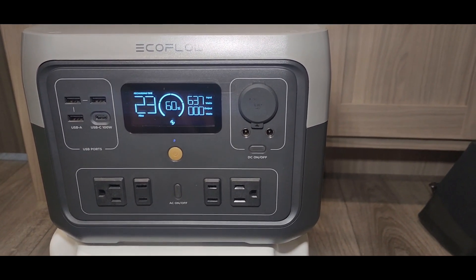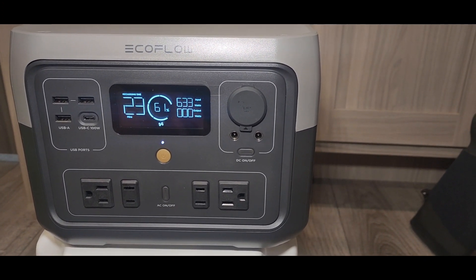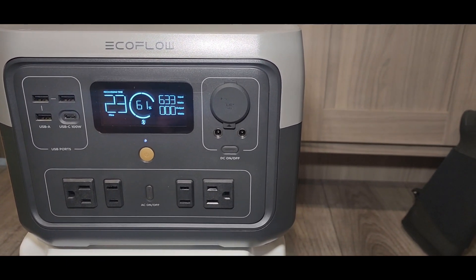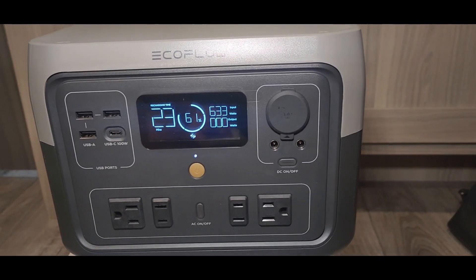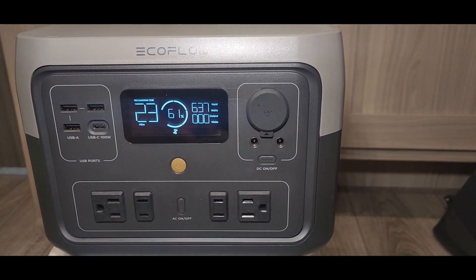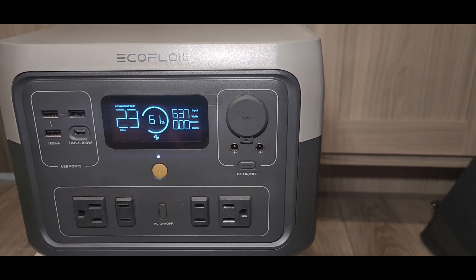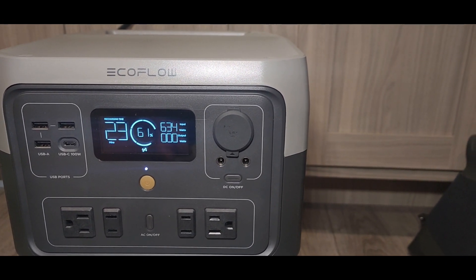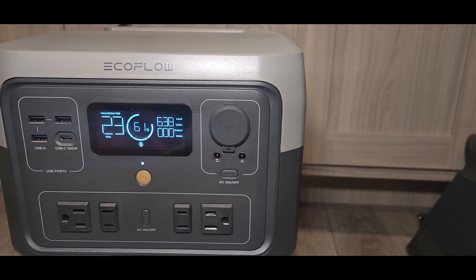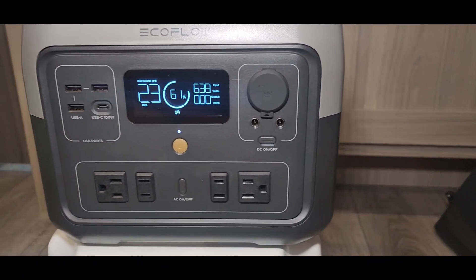The three USB-A ports are 2.4 amps and 12 watts each — that's decent. The cigarette lighter plug is 12.6 volts at 10 amps. The AC output is a pure sine wave 500-watt inverter with 1,000 surge watts at 120 volts, 50 or 60 hertz.